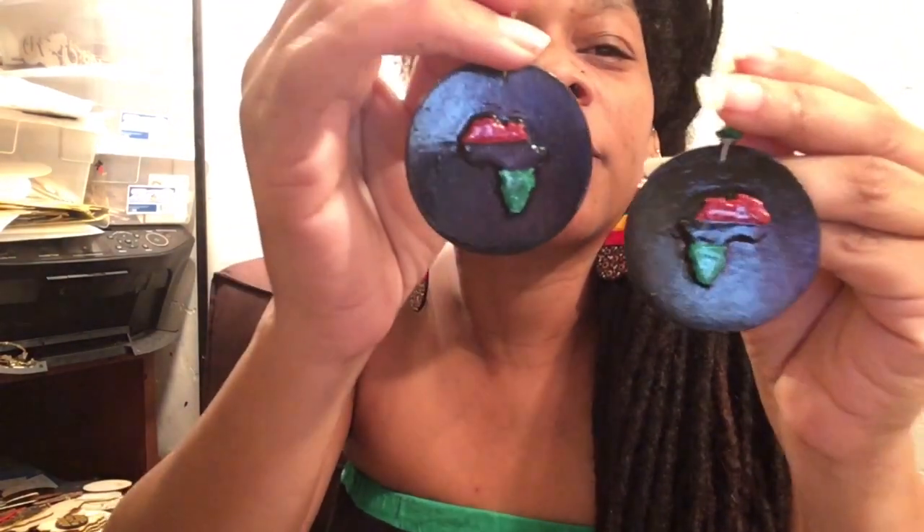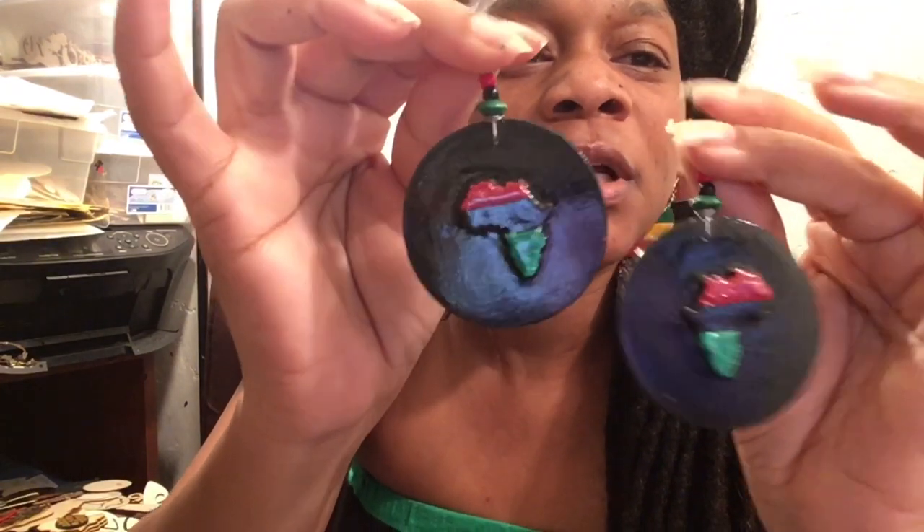Y'all have probably seen these. This is a pair I showed y'all before — for my new subscribers who haven't seen them, they're pretty much a bestseller. Kind of like a mud cloth design. And then this is a pair — they got the Rasta colors: red, gold, and green. But they sold and I forgot to get a picture of them. It's just a little small Africa in the middle, and then red, black, and green beads. I have another version with those Rasta colors — so I put them online.